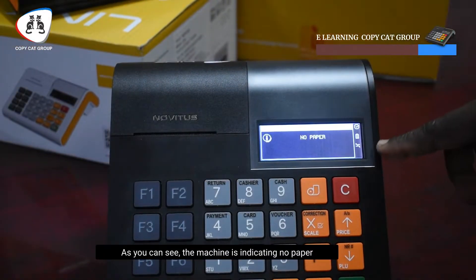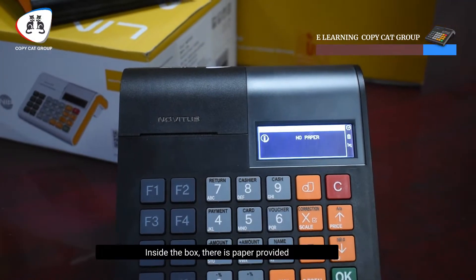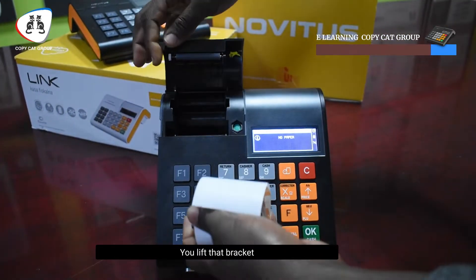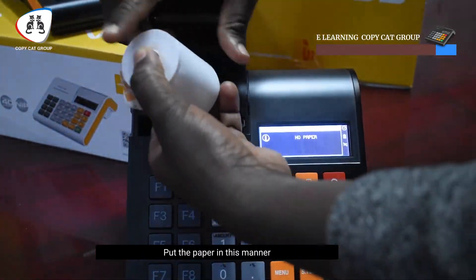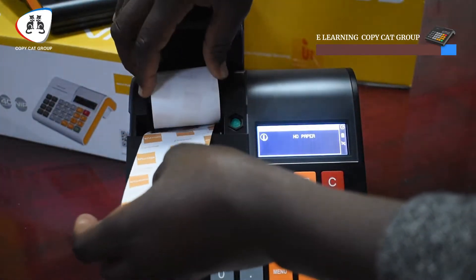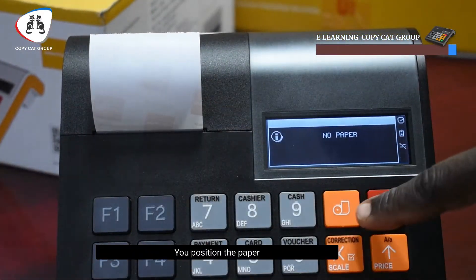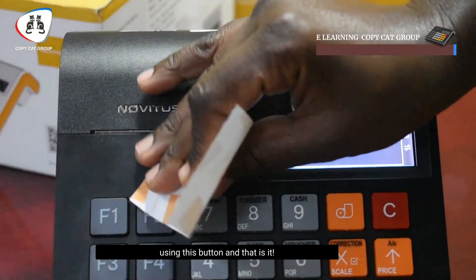As you can see, the machine is indicating no paper. Inside the box there is paper. You lift at this point, lift that bracket, and put the paper in this manner. Then you close it, position the paper using this button, and that is it.